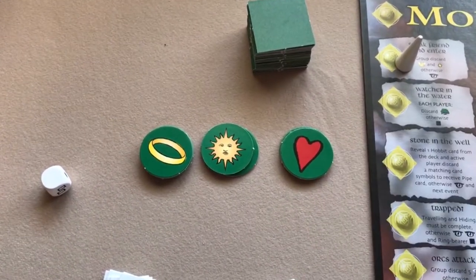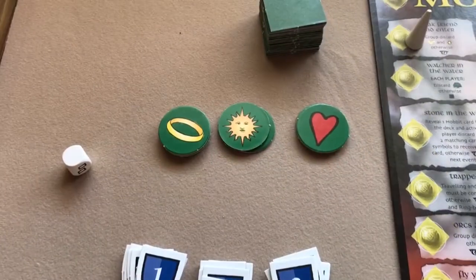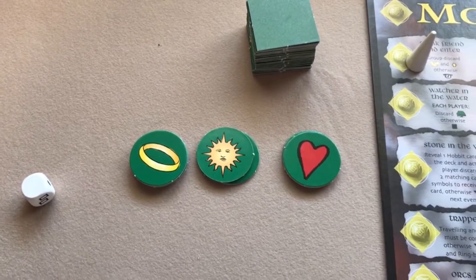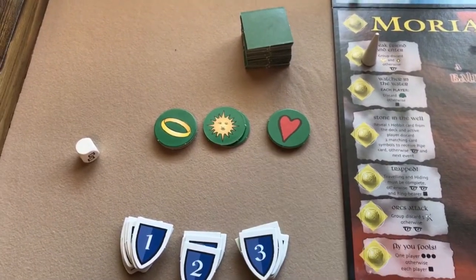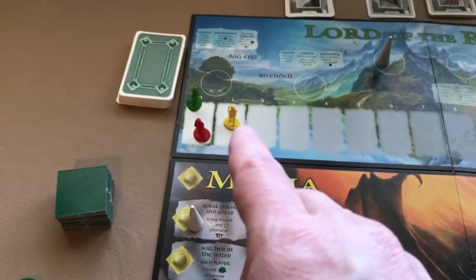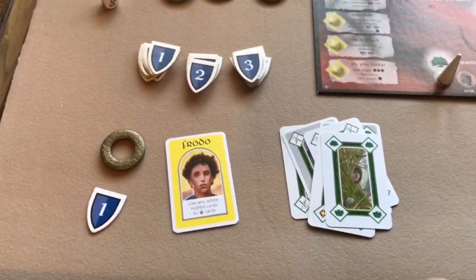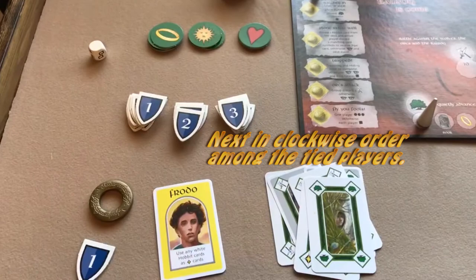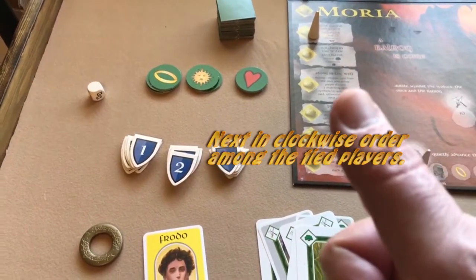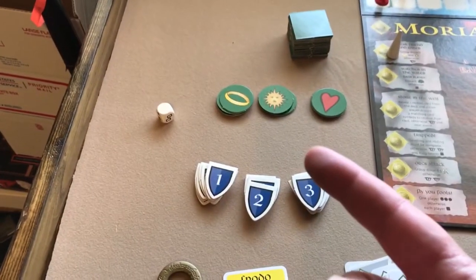Whoever has the most ring tokens becomes the new ring bearer. If there's a tie, it goes to the player sitting next in clockwise order from the current ring bearer among the tied players. The only way the current ring bearer keeps the role is if they have more rings than anyone else.